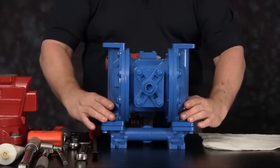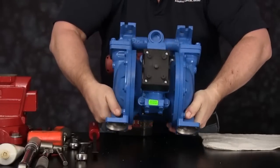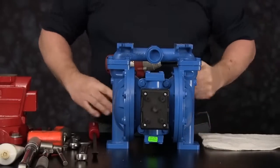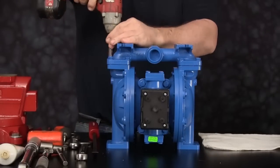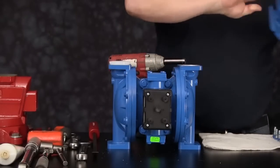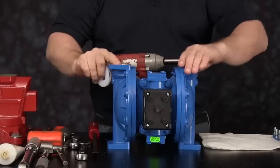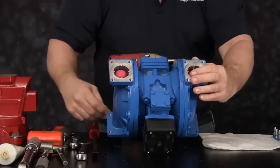We can now roll the pump upside down, setting it on the outer chambers. We can now get to the cap screws securing the suction manifold into place. Remove the manifold cap screws and the manifold. Remove the seats. You can roll the unit over and remove the suction check balls.